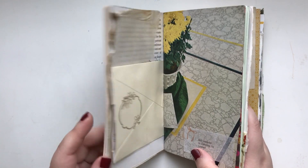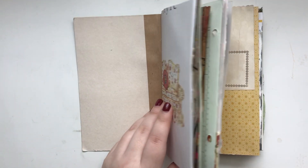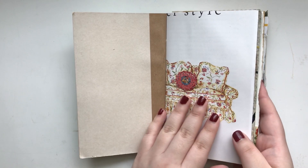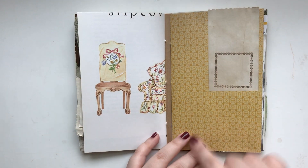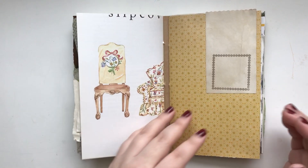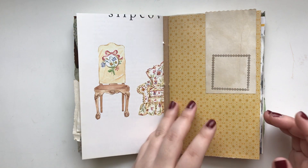When I make my journals, I feel like each signature's first page is kind of like a cover. But you can absolutely journal here too — I do that all the time. Or you can leave it as a cover as well.